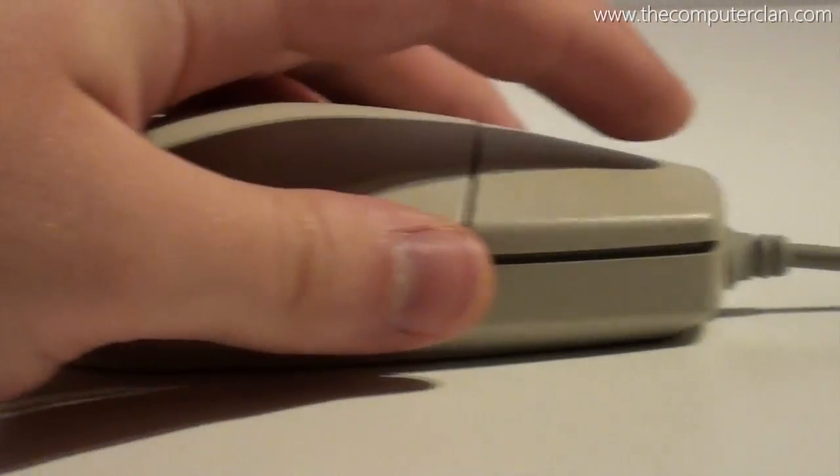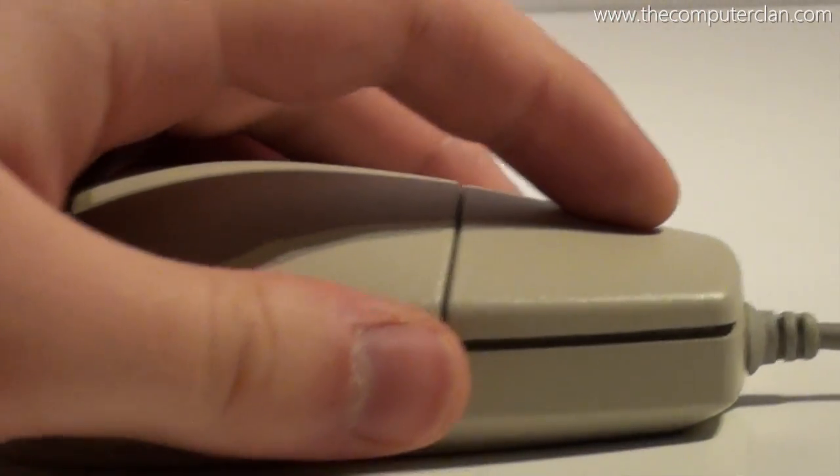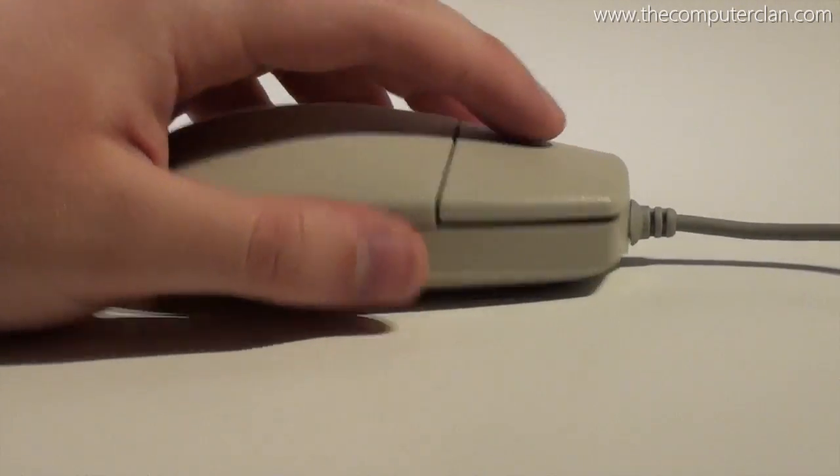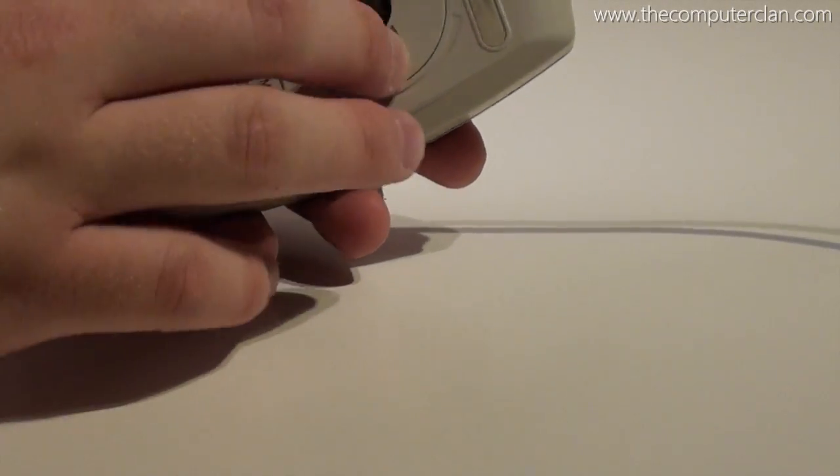Seven years after the last mouse, the Desktop Bus Mouse 2 was released. It featured a new design that was a lot more comfortable to hold, and it still connected over ADB. You would still clean the ball by doing the same procedure as on the previous mouse.